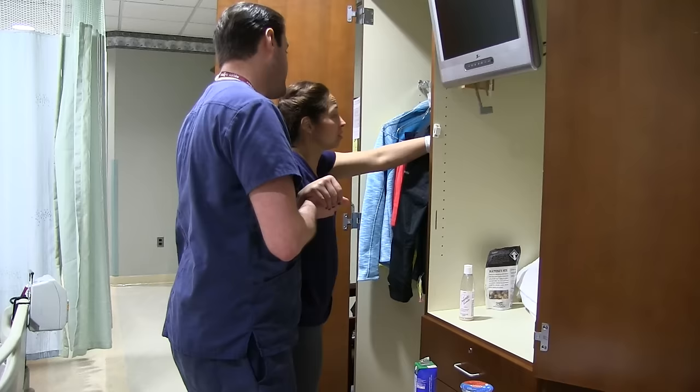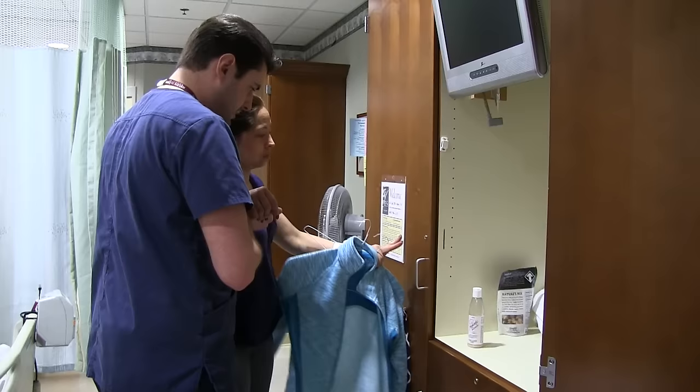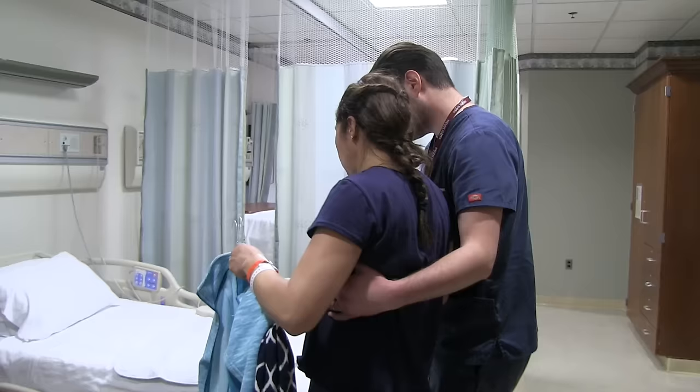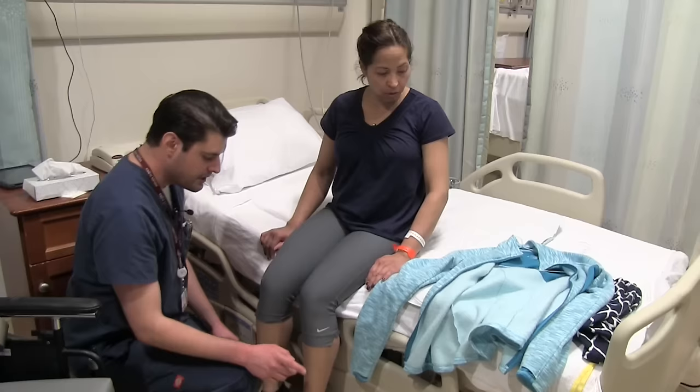Just take the whole hanger off — there you go, you can take that all off with you. Perfect, Rose. You can place those on the bed and then we can sit right next to them. And then we'll spin around — beautiful job.